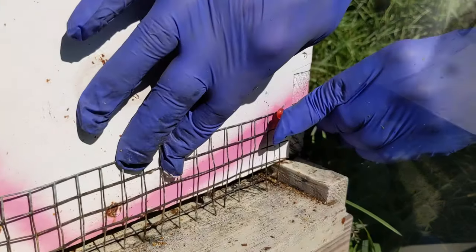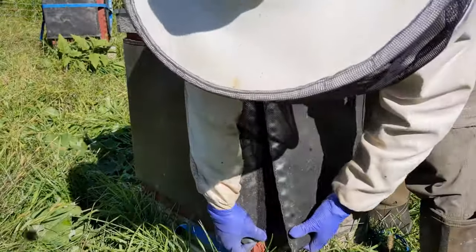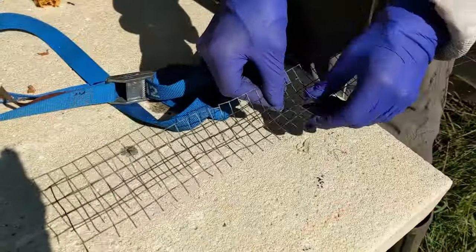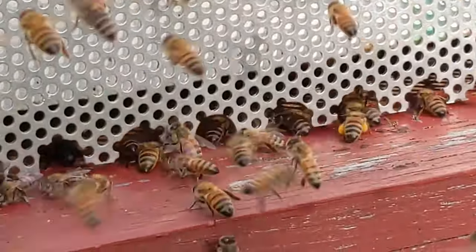Besides controlling Varroa mites throughout the active season, which is the most important thing you can do for successful overwintering, there are a few other things we do to help the bees get ready for winter.